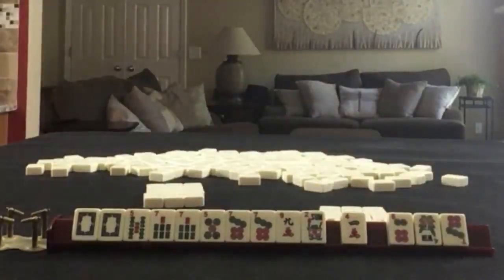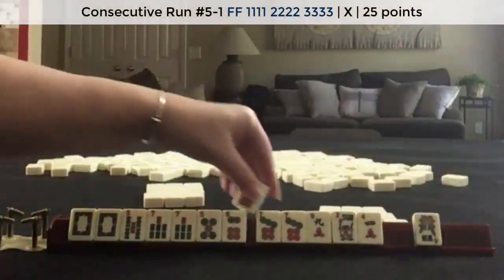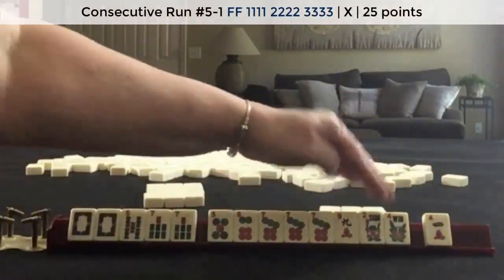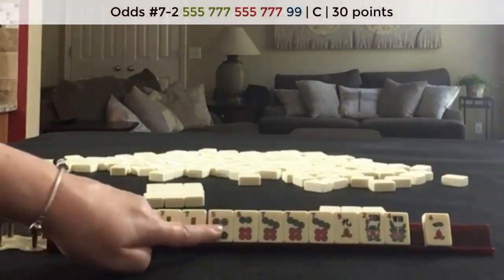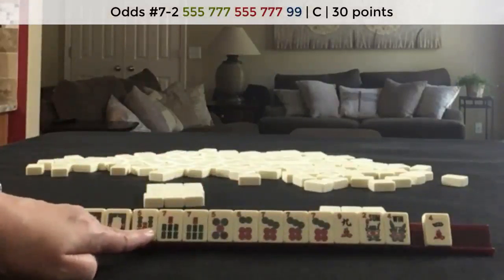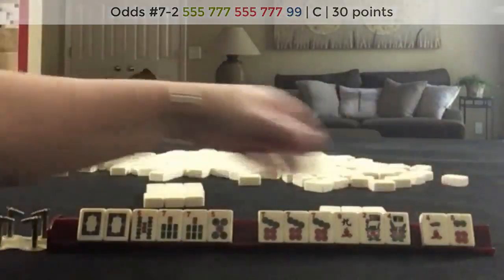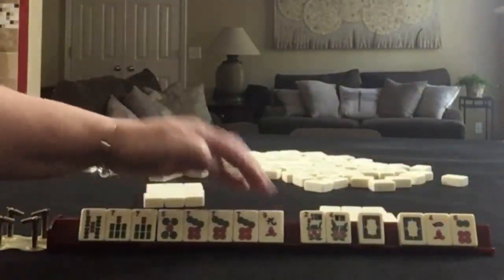We'll take a photo. We do have some consecutive run tiles here, and now we have a pair of flowers — 5, 6, 7 in flowers, and 5, 7, 5, 7, 9. I'm thinking about the concealed hand. I think that's what I would do. So I would pass those two and break up the dragons: 5, 7, 5, 7, 9.